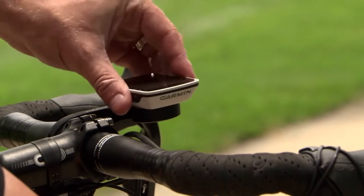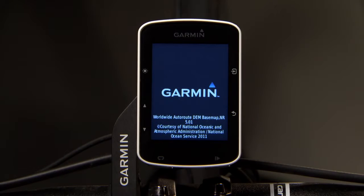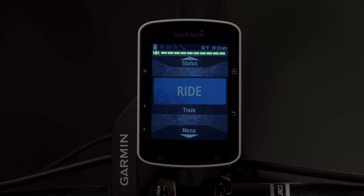When you're ready to ride, attach your Edge device to your bike using the included mount. Wait while the device locates satellites. The satellite bars turn green when Edge is ready.